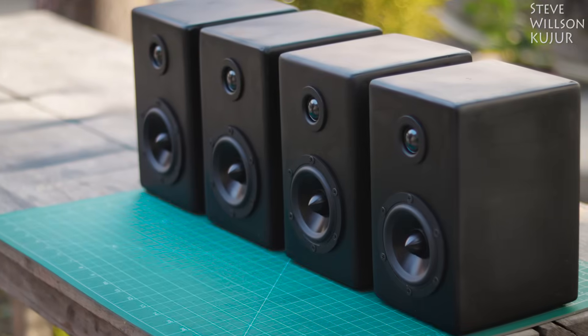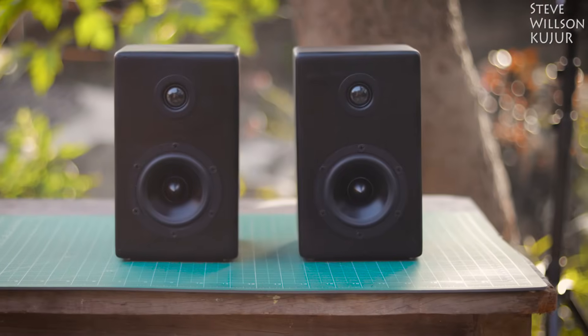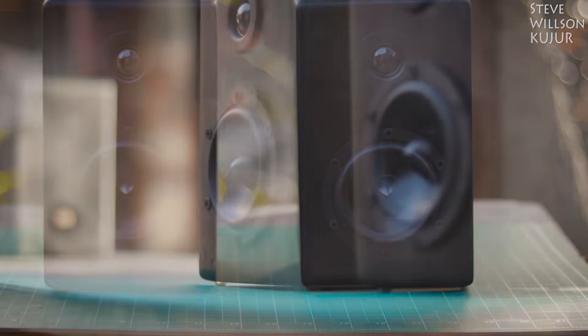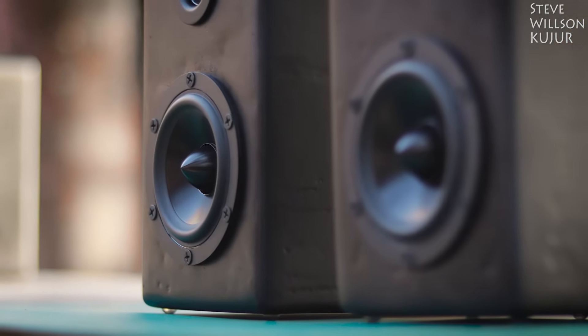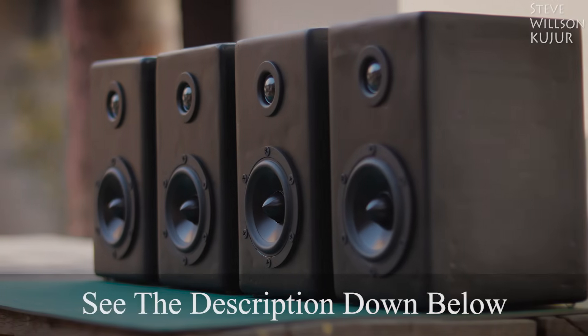Hello YouTube, Steve here. In this video I'm gonna show you how to make this speaker. I'm really impressed by the sound quality of this speaker and there is no doubt these are the best speakers I have ever made. I'll leave all the part list with the purchasing links in the description below, so you can also make something like this.